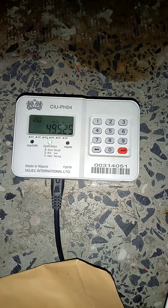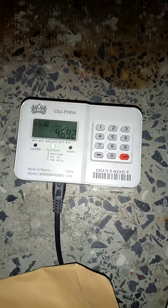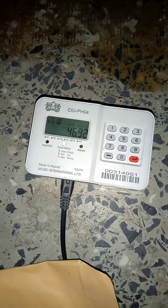Thank you for watching. This makes it easy for you to load your credits at your convenience while at home. Thanks for watching.